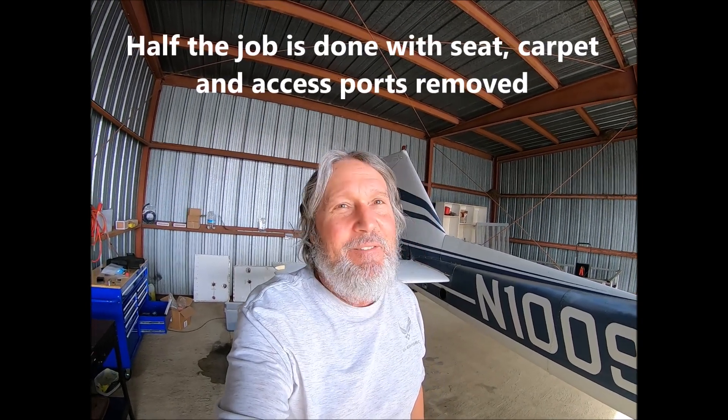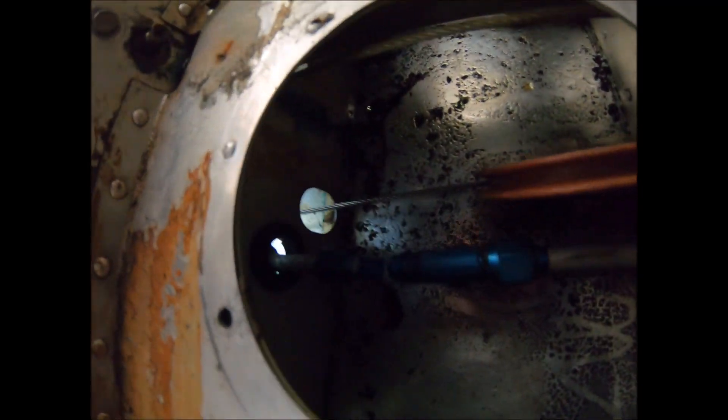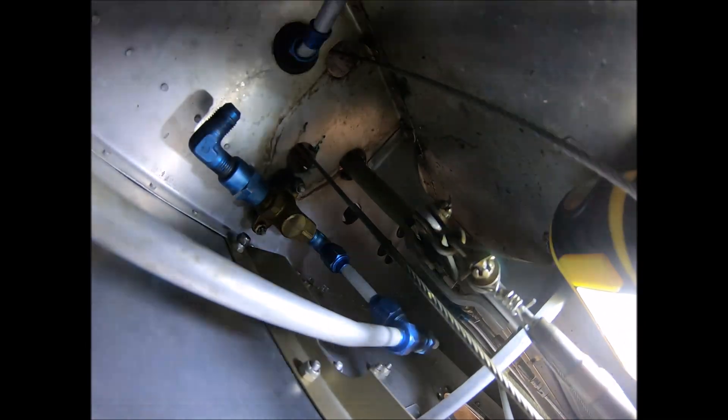If you read how to remove the fuel shutoff valve, it sounds so easy, but it's down in this hole. You're literally wrenching blind — you got to just try to get it on the b-nut and break the torque. I already got that one disconnected. Now it's the hard one over there, and I'm gonna be trying to get it on by feel. Could they make anything harder? It's obvious the engineers didn't talk to the mechanics.